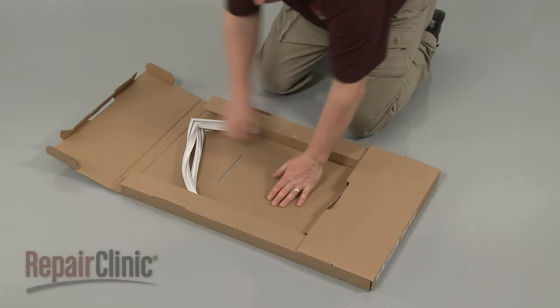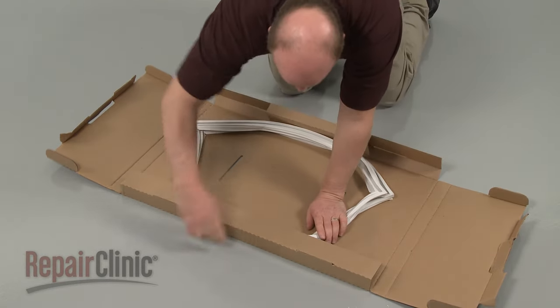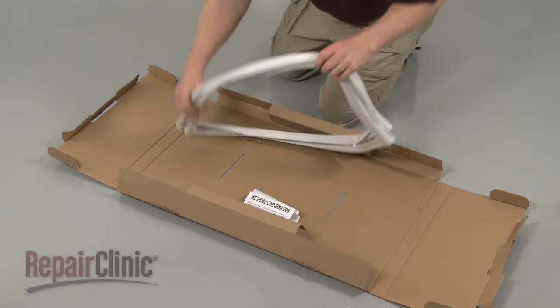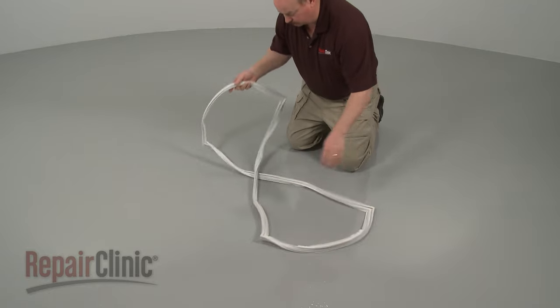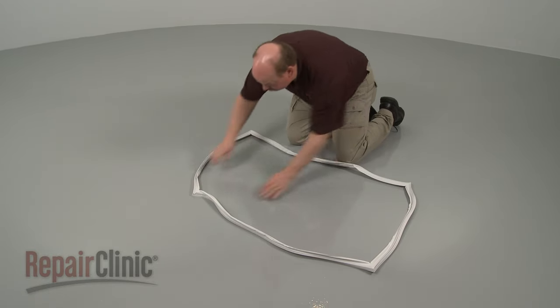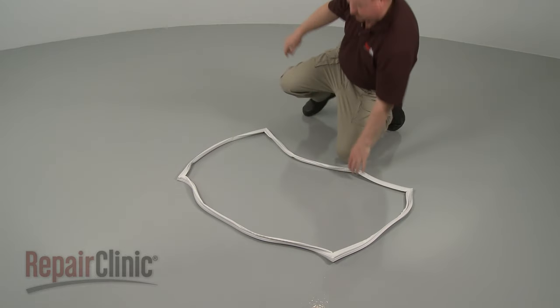Since it's not always practical or economical to ship new door gaskets in a box the size of a refrigerator door, the gaskets may be folded and placed in small boxes for shipping. This can cause the rubber and magnetic strip to twist and kink. Before you install a new gasket, the seal should be removed from the box and laid out on a flat sturdy surface for 24 hours to help the seal regain its original form.